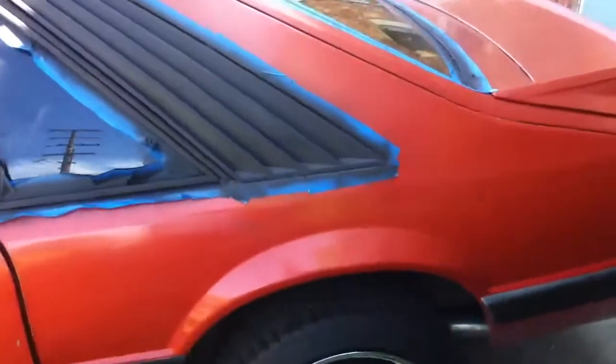Just a little update on my 86 GT I've been working on. That's my summer project, that's what I've been doing. I've been painting my lower panels — whatever you want to call them — black.